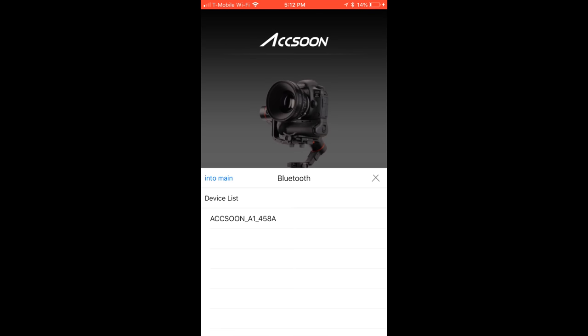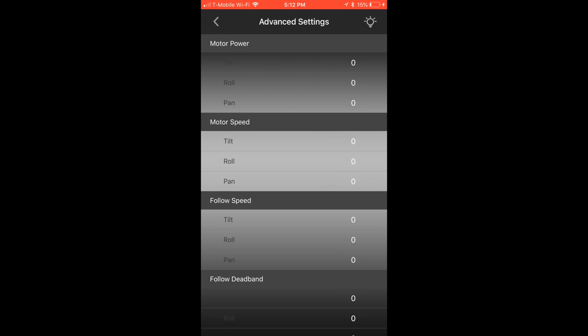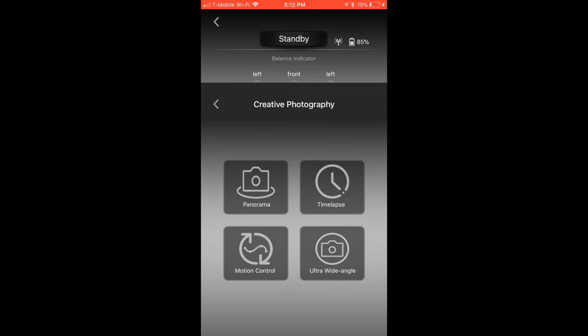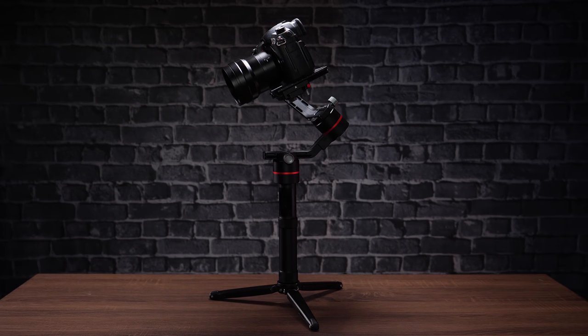There is an app and it's really cool. It allows you to do auto tuning and also manually tune anything about the motors, so if you like to work with the motor settings you can really dial it in with the Asun A1S. The app also has time-lapse, allowing you to keyframe your time-lapse so you can do multiple movements and time them however you want. Battery is super important — this gimbal has 15 hours of battery life, so basically your entire day of shooting can run off one set of batteries without having to replace them at all. That's huge.